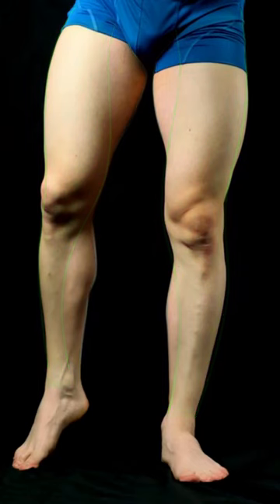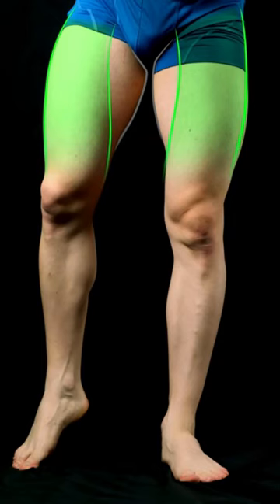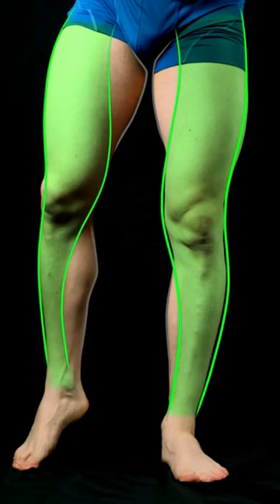It's also kind of this S-curve that starts moving outward towards the upper leg, away from the center of the body, then it comes inward towards the knee, and then bows out again through the lower leg. So it kind of bows out, comes in at the knee, and then bows out again.